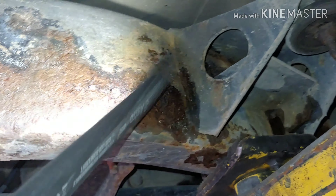Body mounts are really good. Frame overall is in great shape — there's a little bit here, looks like a little surface, might need a patch. All in all, I think she's pretty good. For $400, you can't really beat it.